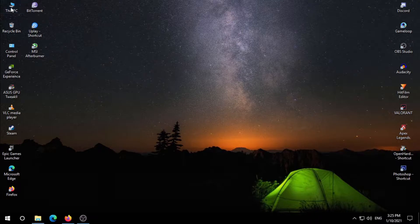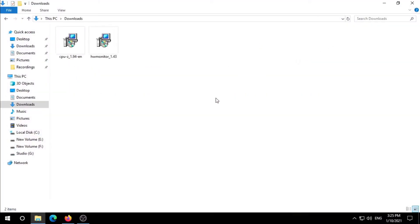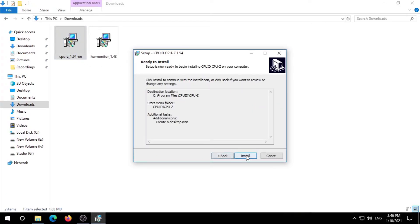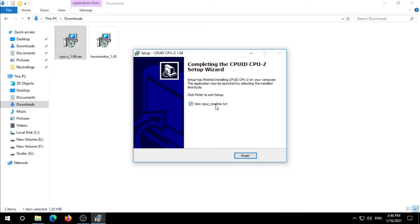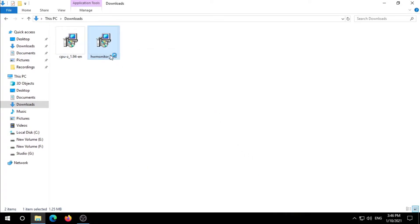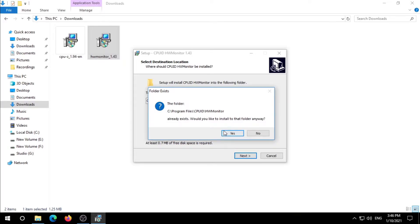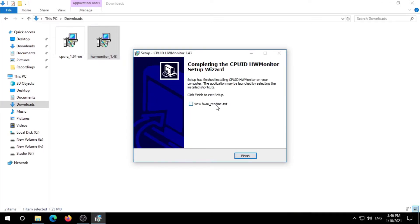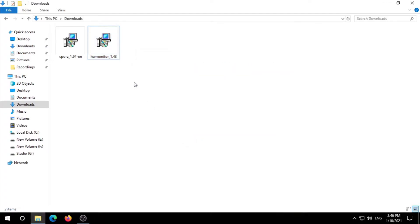So now we have both the files we need. Now install both the programs we just downloaded — just click Next and Install through the prompts for CPU-Z, then do the same for HW Monitor. Our installation process is finished.